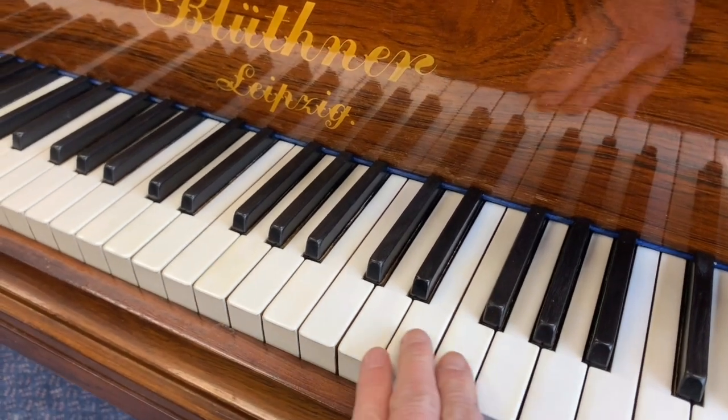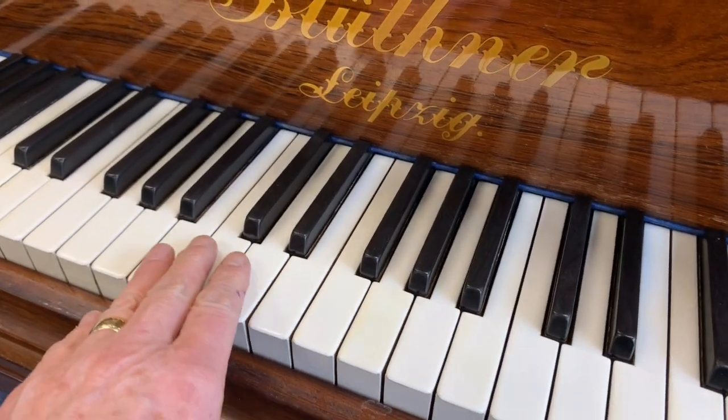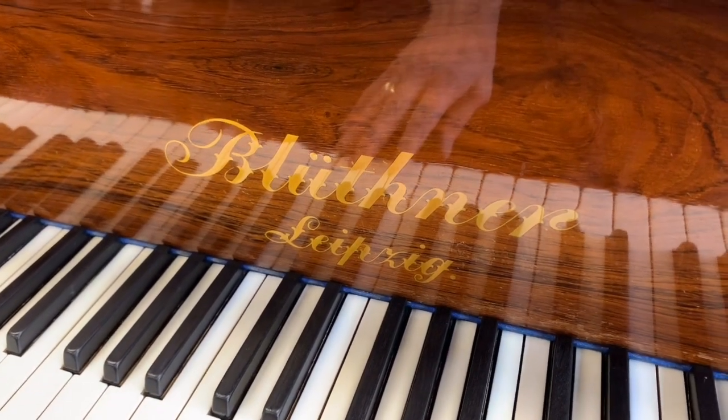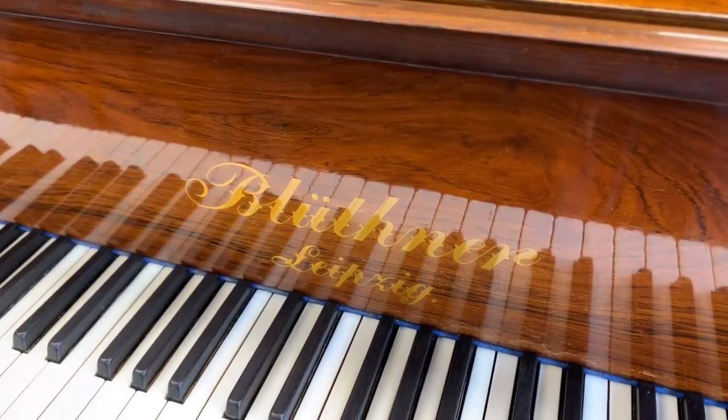Veering in on the keys, we can see that these are really perfect ivory keys — we've buffed them up already. So we've done some work on this piano and a little bit more to do, so I'm going to look at what else needs doing on it.